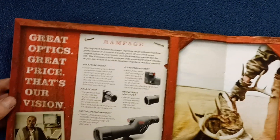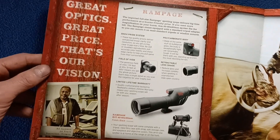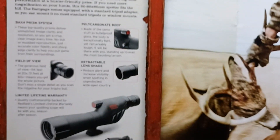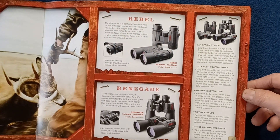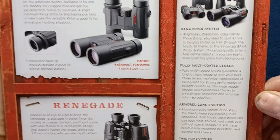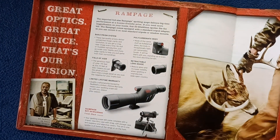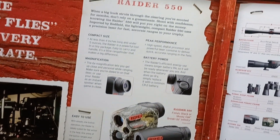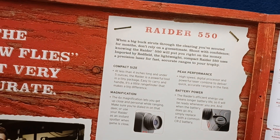Continuing, it looks like we get into the Rampage category, spotting scopes, again with staff members and a little bit of the feature description. Then we get into some stock photography, and here we get into some binoculars under the Rebel and Renegade categories and some of the highlights on these. More staff members, and here we get into the Raider 550 range finders.